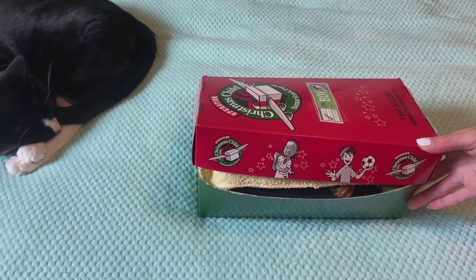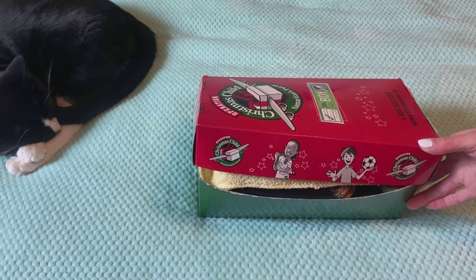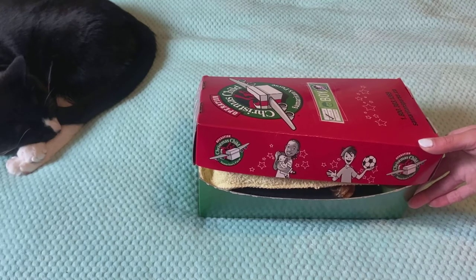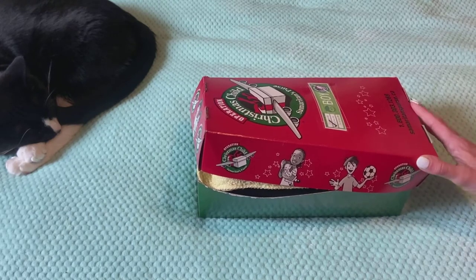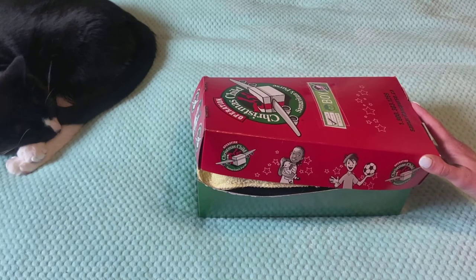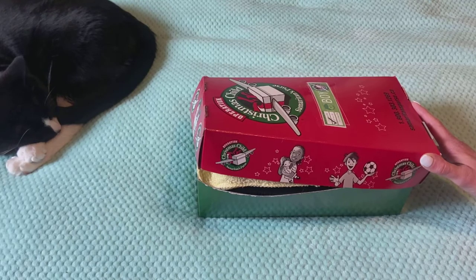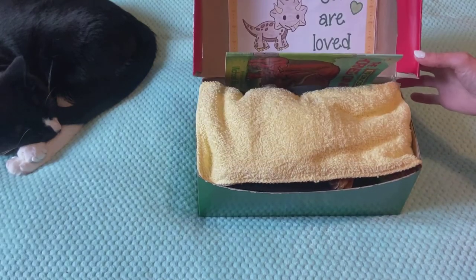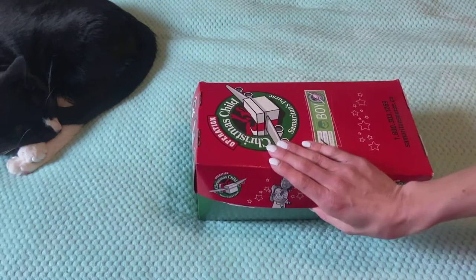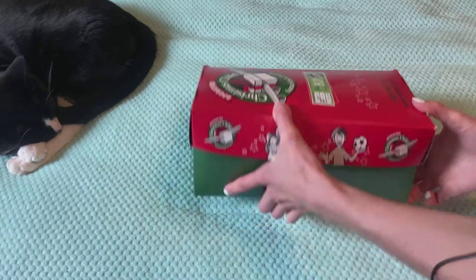We actually don't have processing centers. The only processing center, I believe, in Canada is in BC. So I don't think all of them go there — I think they just get directly shipped off to be put on ships and planes and all that stuff. I think it would be okay with the elastic, but I can always put it in another box.